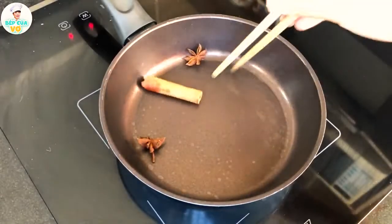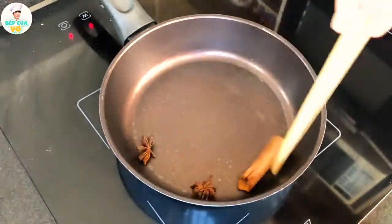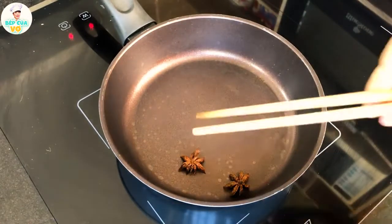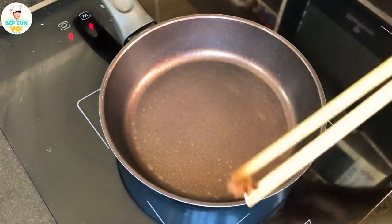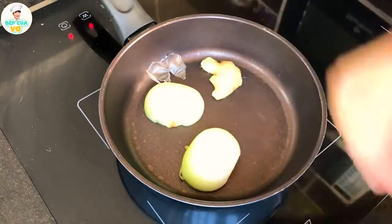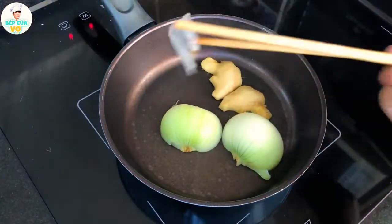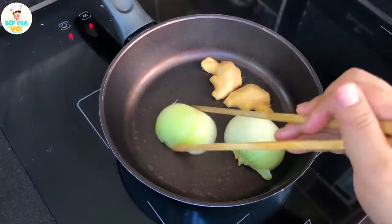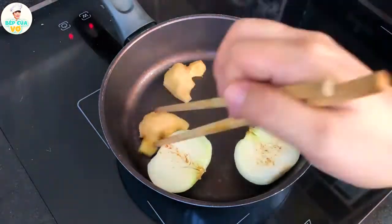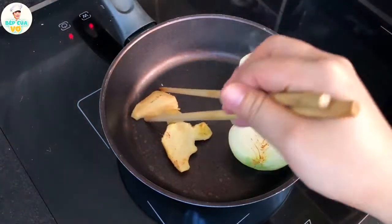Bây giờ thì chúng ta sẽ bỏ quế và hồi lên mà mình sẽ rang cho nó thơm lên. Đối với cái phần lẩu bò thì chúng ta cần phải rang lên cho cái quế hồi này nó ra cái mùi thơm để nó tăng lên cái vị lẩu bò của mình. Khi mà mọi người rang thấy vàng và thơm rồi thì mình sẽ lấy ra ngoài. Và mình tận dụng cái chảo này mà mình áp chảo cái củ hành tây luôn nhé — thay vì nướng than thì mình áp chảo như thế này cho đơn giản hơn. Nấu nước dùng thì mọi người nên lưu ý là chúng ta nên nướng hoặc áp chảo đối với hành tây và gừng để cho nước dùng của mình ra cái mùi thơm.